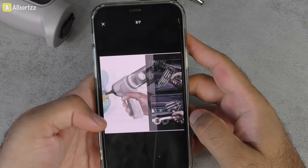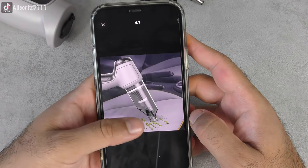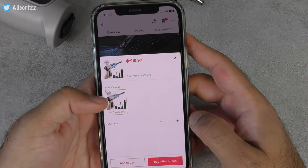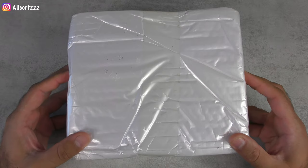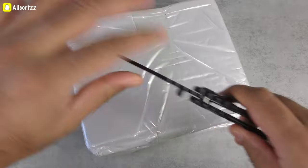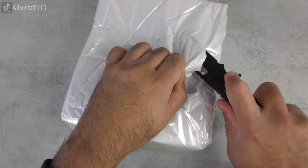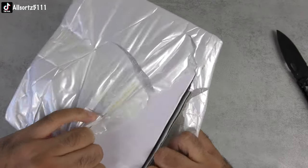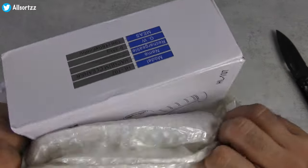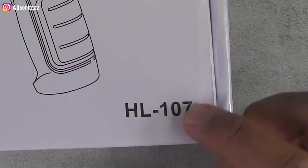So I was scrolling along TikTok to see what would be the next product I should feature on my All Sorts channel, and I came upon this hoover which apparently is a really good handheld wireless hoover. I thought, why not get it as I can use it in my car. So this is what we are going to check out today — we're going to open it up, unbox it, and I'm going to give you my honest review to see if it's worth buying or not. It took around two weeks to receive. Here it is: the vacuum cleaner HL 107.